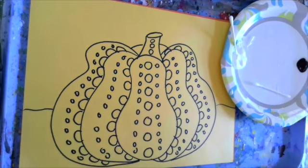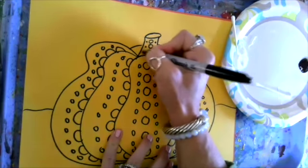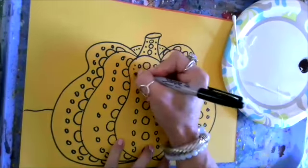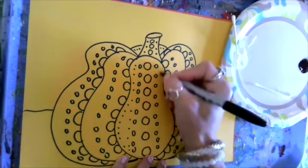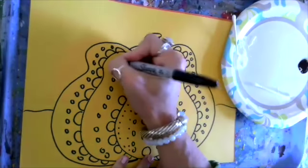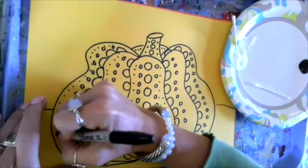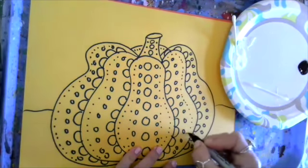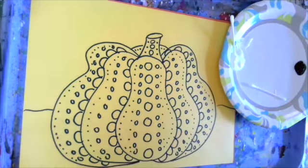Now we're going to do our smallest size dots. Maybe just a little pen dot is all you need to keep them small. Starting right down here, making some out here too, straight down each section — this section, this section, this section, and my remaining two pumpkin sections. That is essentially how you create a Kusama pumpkin with lots and lots of dots.